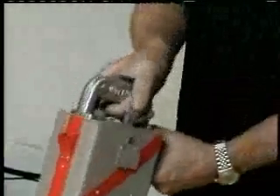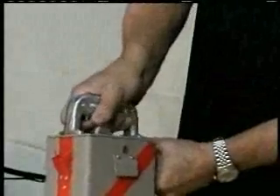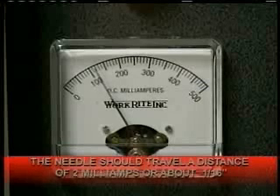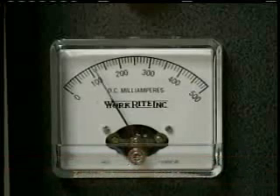Then put the feet back in place and try it again — pulling the trigger, moving the thumb adjuster back and forth, watching the milliamp meter. It should travel a difference of about two milliamps, just about a sixteenth of an inch. That is how you tune the handgun box to the generator.